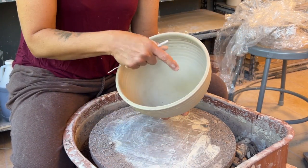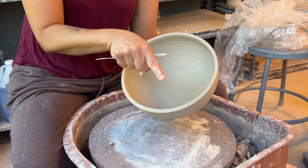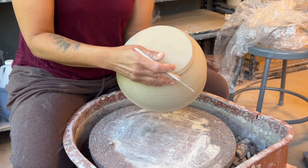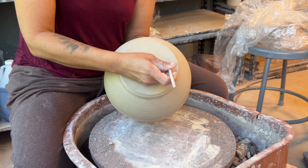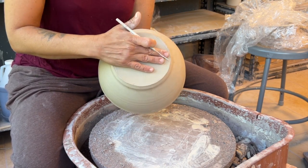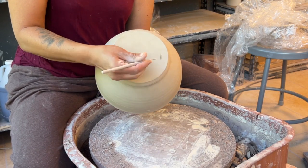Your foot goes where it starts to change direction. If it's going straight and then it curves, I really prefer to put it right underneath the curve. So if it changes direction here — it's hard to see in the video because it's so well thrown, such a smooth bottom — the outside of my foot is going to go all the way in here, and that's going to give me that nice curve of air underneath that lifts the bowl off the table.